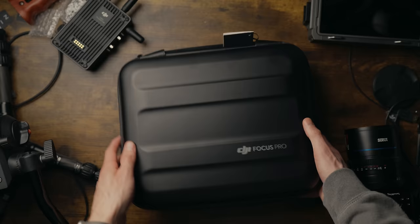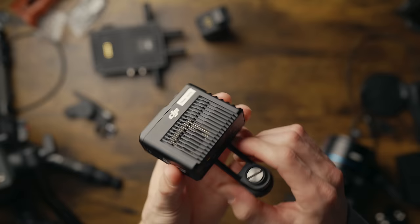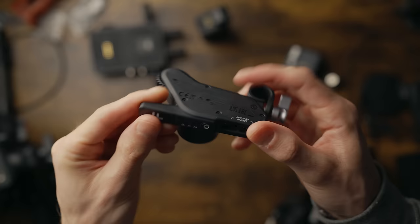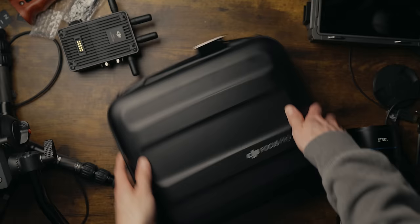This is what you get with the creator combo: you get the LiDAR rangefinder unit, which has been upgraded from the previous version; you get the focus motor, which has also been upgraded; the Focus Pro grip with a full-color touch screen; and the carry case.